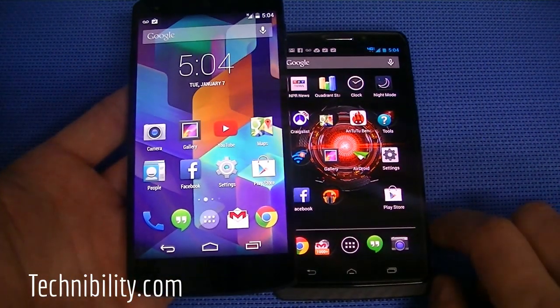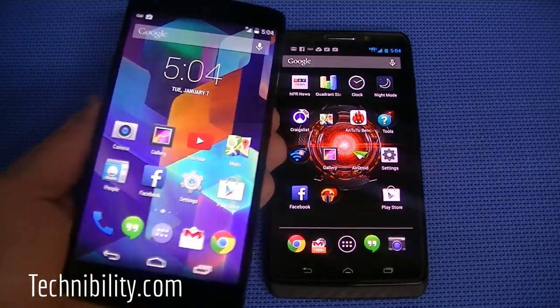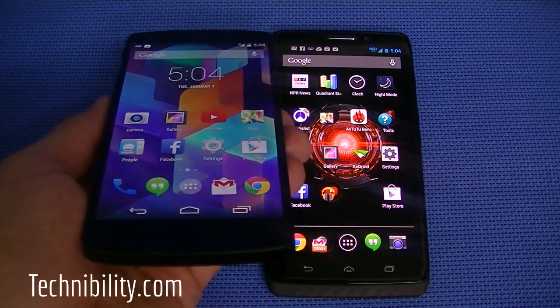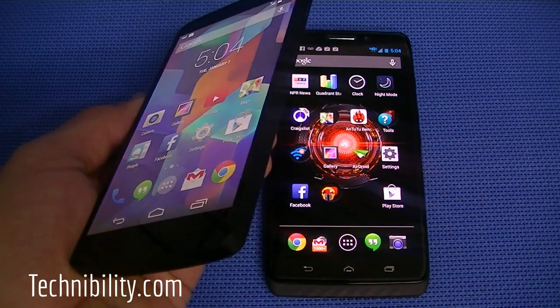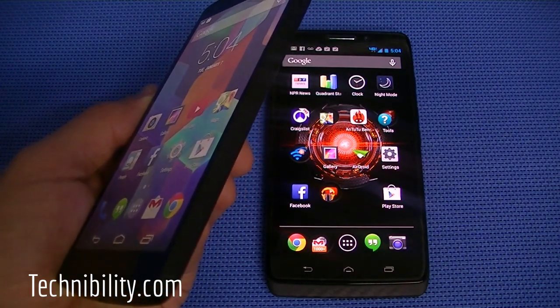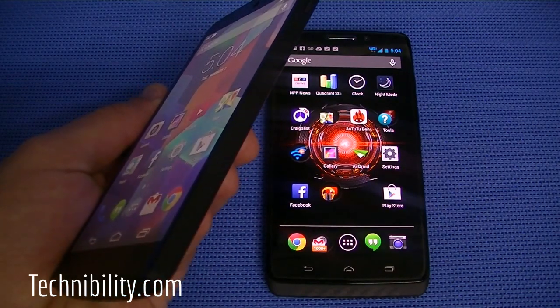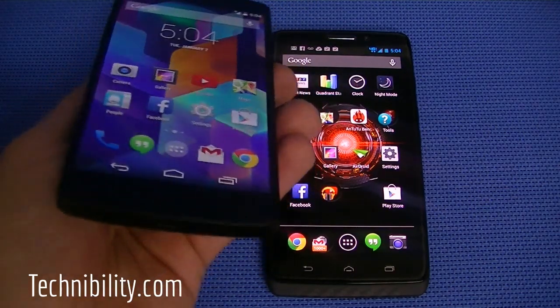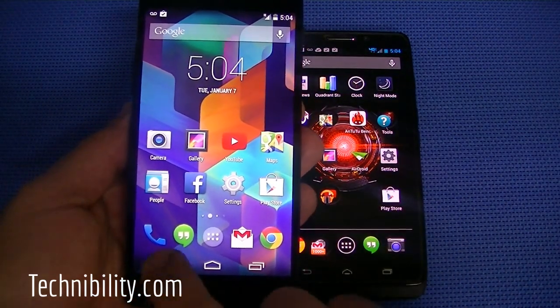You can see the Nexus right off the bat. You have a gorgeous, gorgeous 5-inch display, 1080p, rendering 445 pixels per inch. It's a true IPS LCD display. You can see in terms of its viewing angles, they're pretty solid. You do get a little bit of discoloration and fading when you view to certain angles, but it's nothing too noticeable. It's a gorgeous display as far as we're concerned.